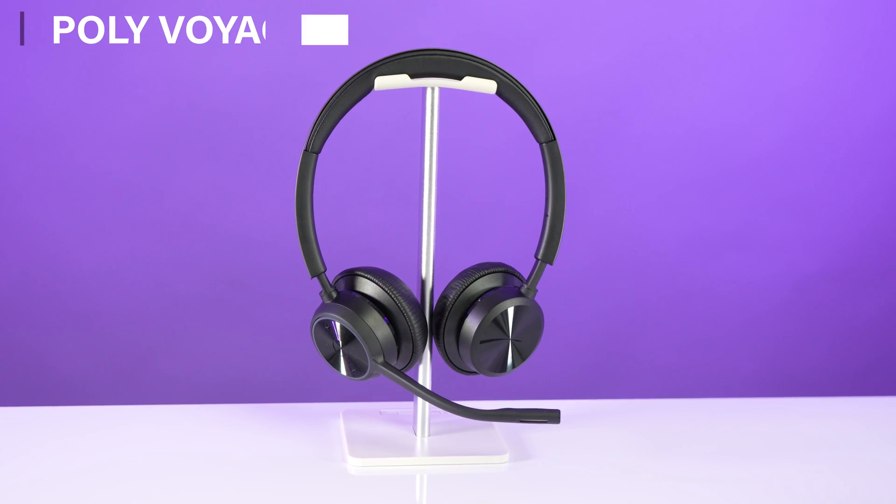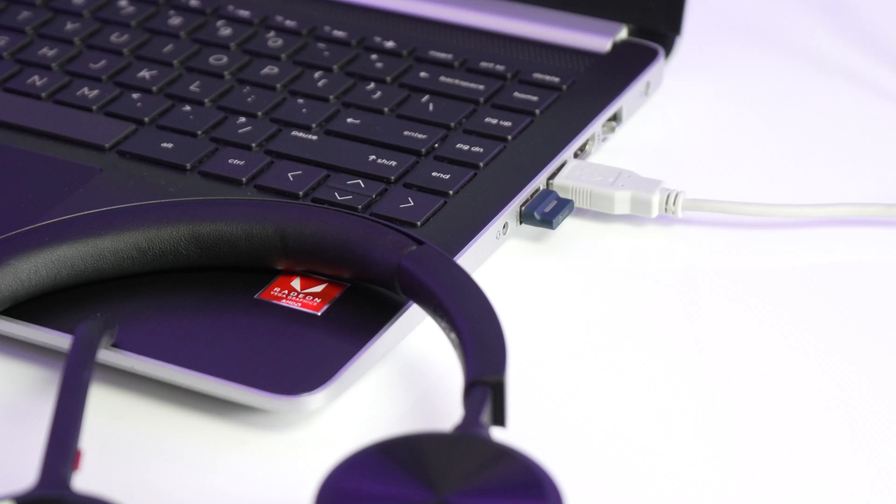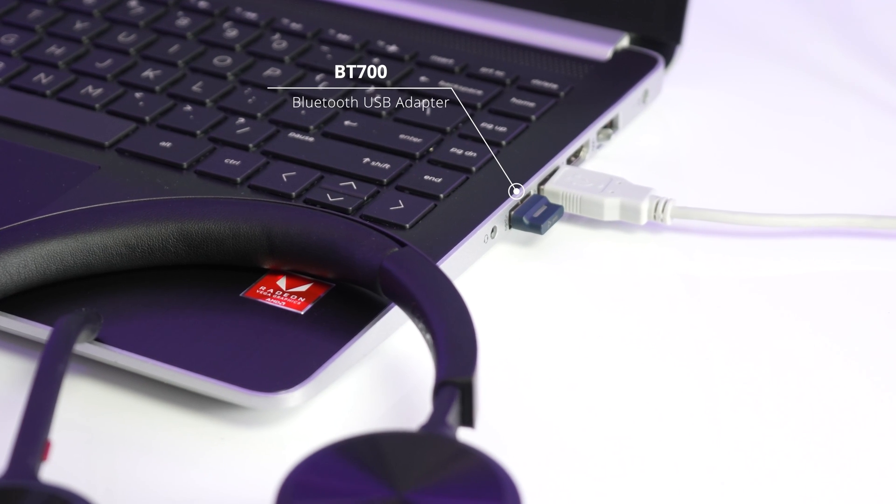Let me quickly show you exactly how that works. I have a Poly Voyager 4320 wireless headset connected to the computer through the included Bluetooth USB adapter called the BT700.